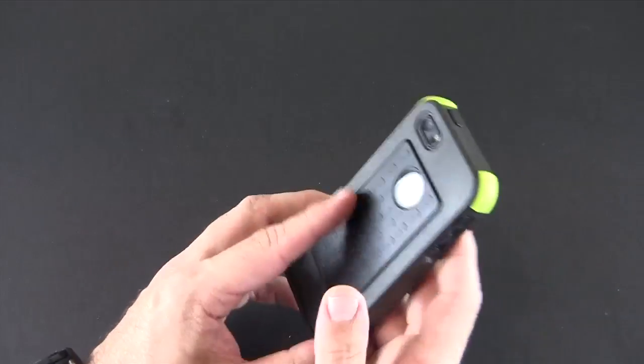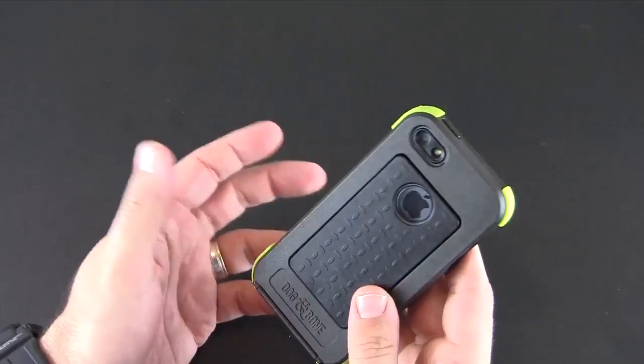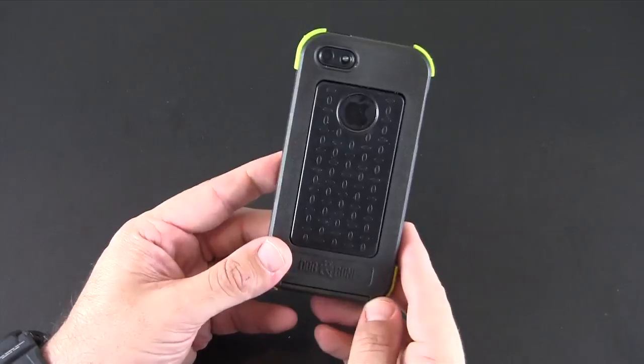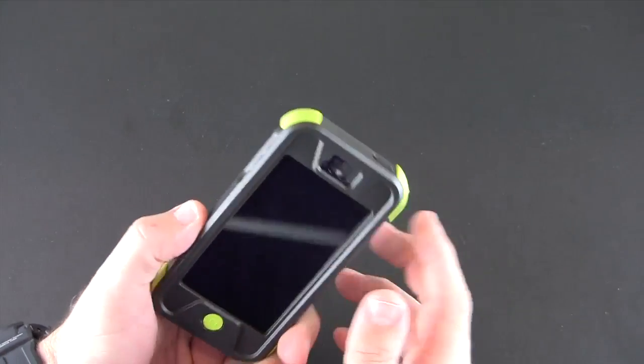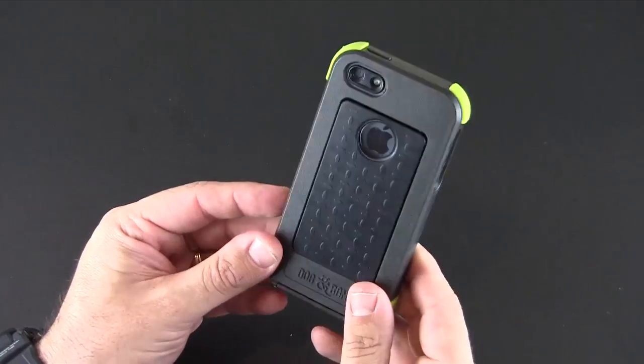Maybe Dog & Bone will opt to make screen protectors you can put in here to cover the glass, and that would solve the problem. This case comes in more colors, it's a little bit cheaper, and it works as well if not better as far as audio goes than all the LifeProof cases I had a chance to review.